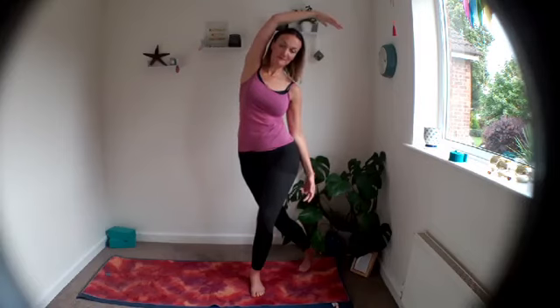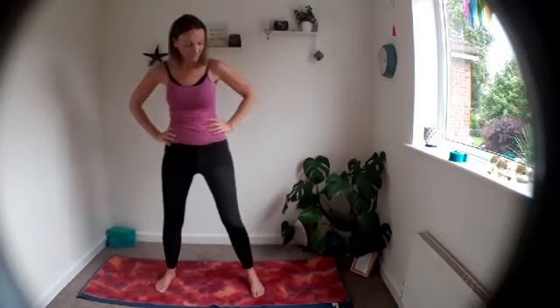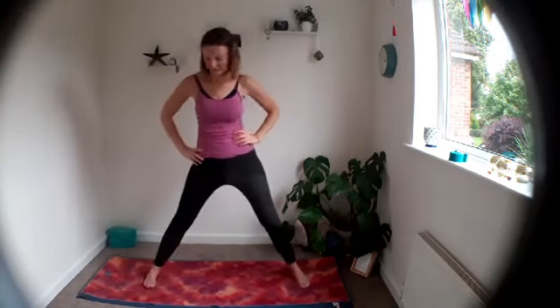One more breath. Take it up, step it out, bring the hands to your hips, then step the feet wide. Bring the toes slightly in, heels slightly out — make sure you've got a decent stance. A little softness in your knees, root your feet down, maybe pick up the toes and then place them down. Little lift up through the inner arch.